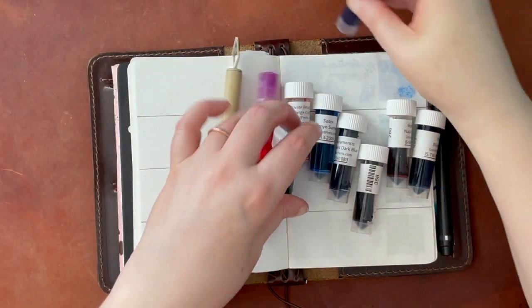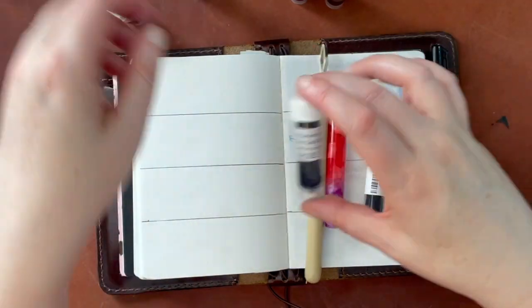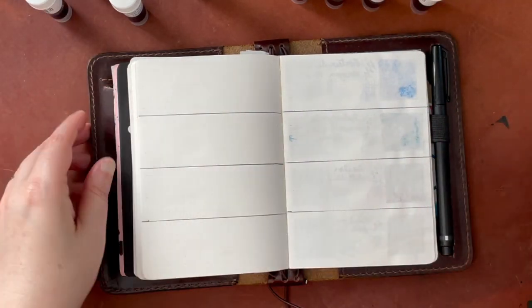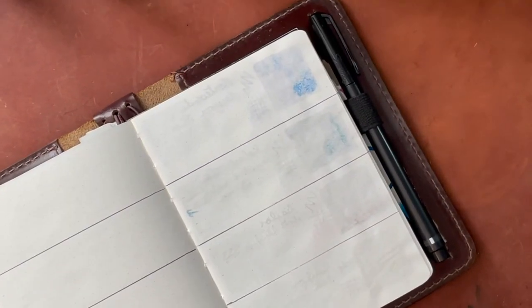Hello again, everyone. Today I am going to be swatching the ink samples I got from Goulet Pens for my birthday. For those of you that don't know, you can get free samples of ink for your birthday — you have to sign up for their mailing list and tell them what your birthday is.